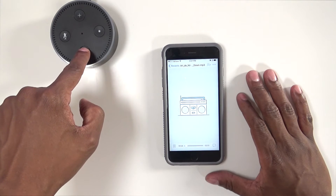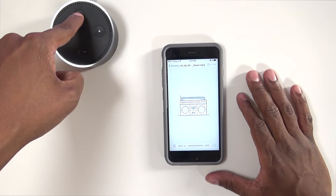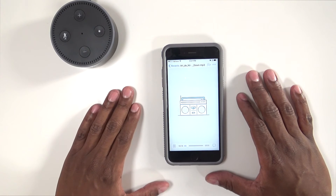As you see, the volume is going down and the volume is going up. That's how you connect an Echo Dot to an iPhone — and it still works on Android as well.